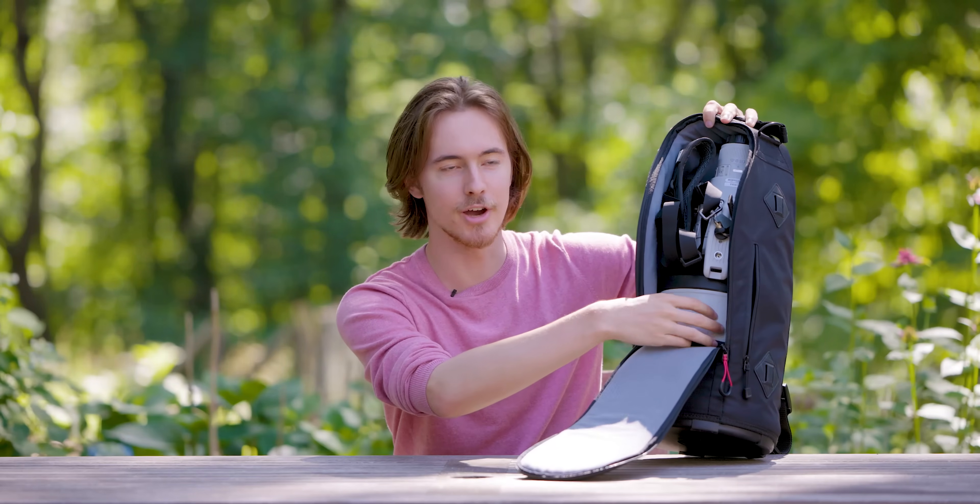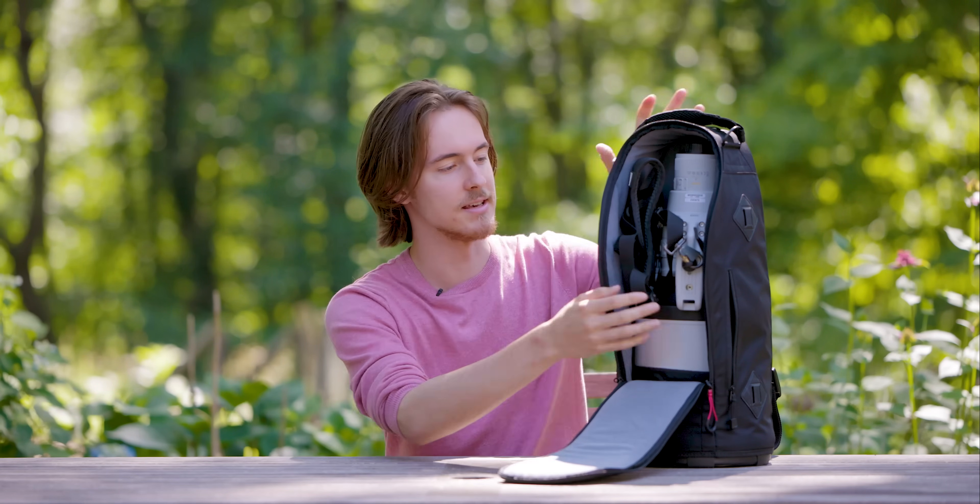I almost put this review out maybe half a year ago, but I said no — use this lens for another six months and really get used to it, really know the ins and outs, so you can tell everyone what are the pros, what are the cons, and is it really worth the extra money to invest in a lens like this.